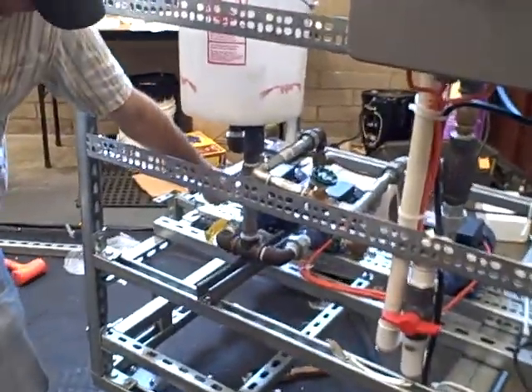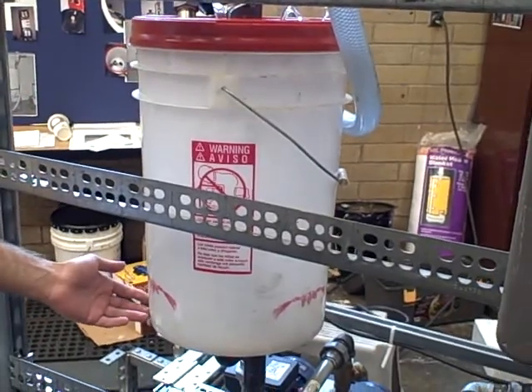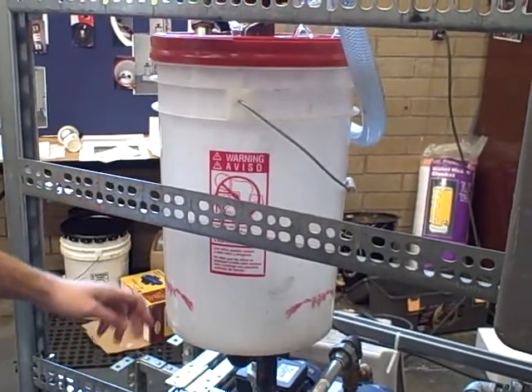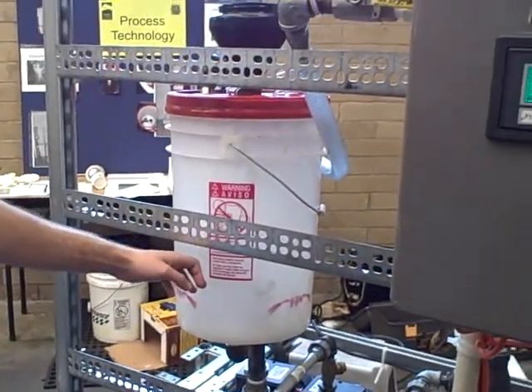At that point, it's going to start this mixing pump here, which is going to mix the methoxide with some soda ash inside here. It's going to do that for 15 minutes.